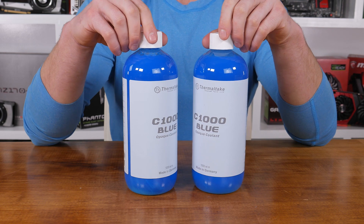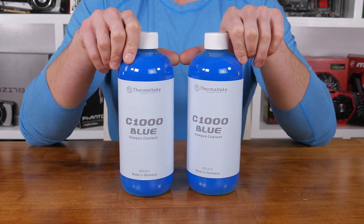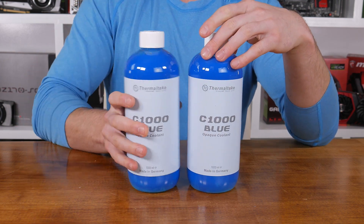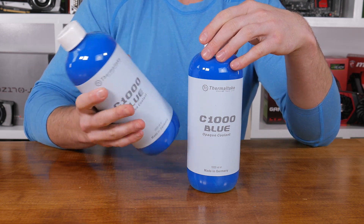Finally, finishing the system off and hopefully giving it that Hardware Unboxed blue look is Thermaltake's C1000 blue liquid coolant. Made in Germany, the C1000 opaque coolant is virtually odourless, non-flammable, and a high-performance liquid offering superb protection for copper, nickel, brass, and aluminium.